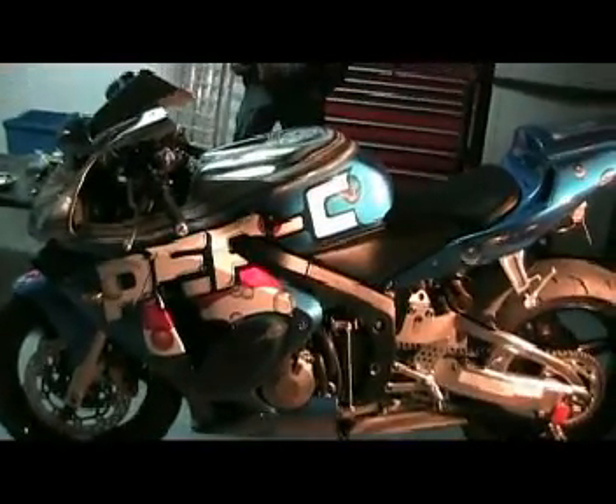Honda CBR 600RR 2003 completely done with the new motor and a killer paint job. How does it run, Vinnie? Like butter! That's Vinnie's favorite word - like butter. Kick ass bike, guys. Give it a little spin, Vinnie - fire that thing up, let's hear what it sounds like.